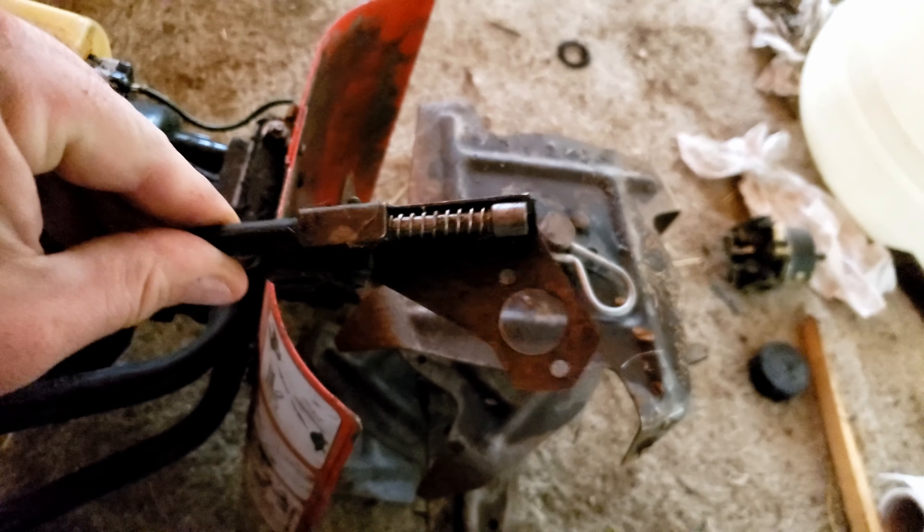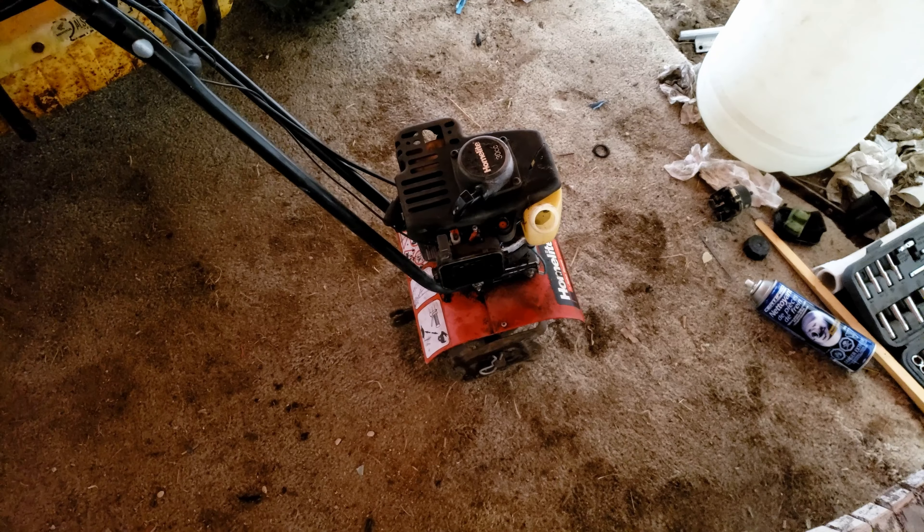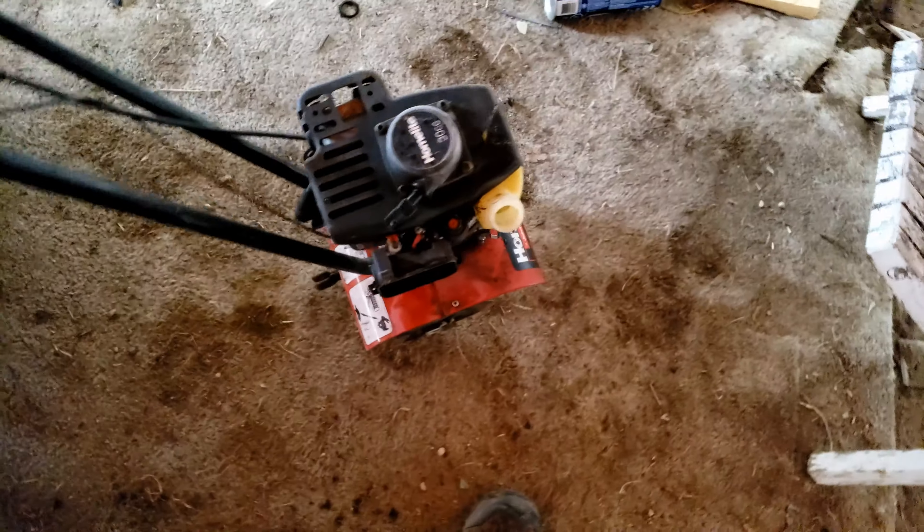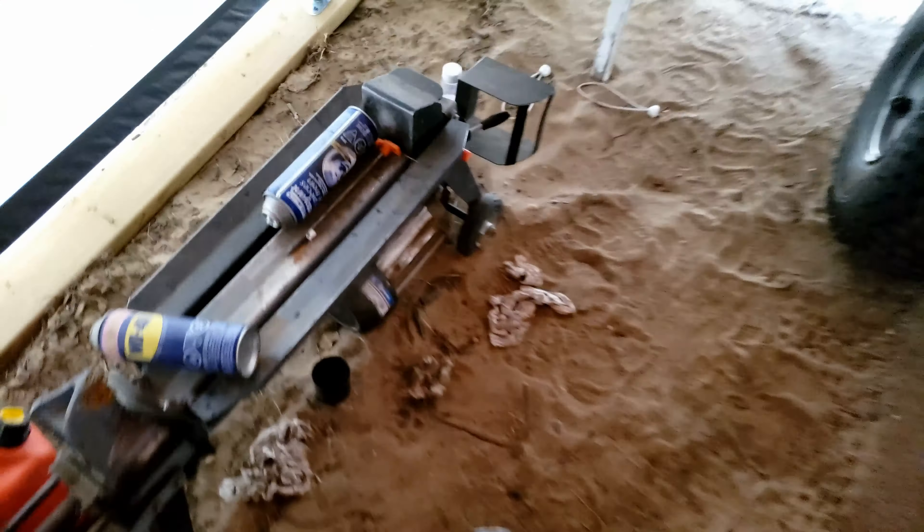I plan to bring it inside to work on it. There's a little bit more damage from when I put it back last time — that must be where I pushed it with the tractor. The throttle's unhooked. It has compression. Now I'm starting to remember — this isn't the carburetor made for this unit.